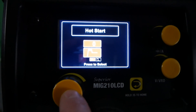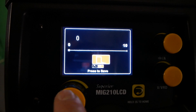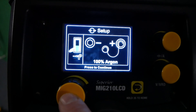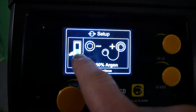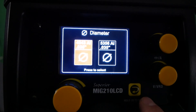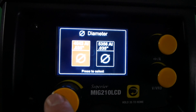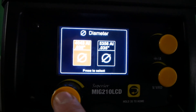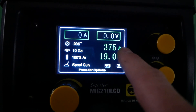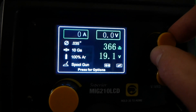The new MiG-210 LCD also includes some great new hot start and arc force options. The MiG-210 LCD even includes a specialty option for spool gun. When entering the spool gun menu there will be set up instructions including using 100% argon. Once you get further in the menu you'll be able to adjust things like your wire diameter and the series of aluminum you'll be running. You'll then be able to proceed into the thickness menu, make those adjustments, and then dial in your wire speed and voltage using your two control knobs on the face of the machine.